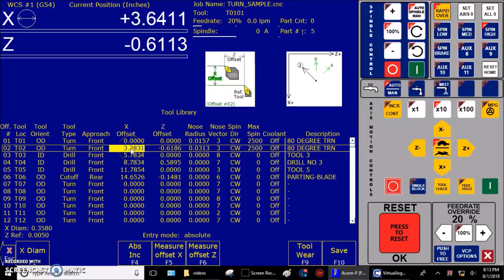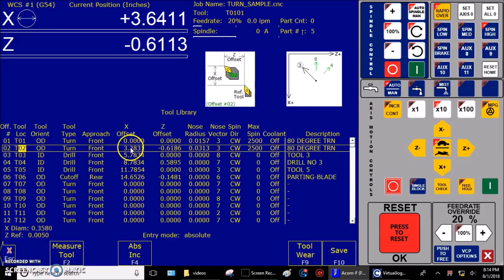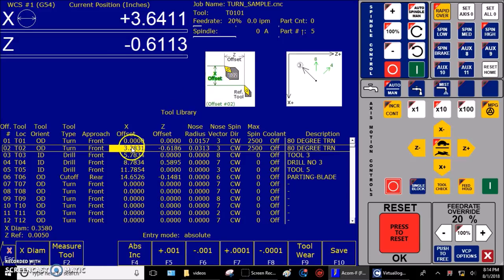And there we go. Just for emphasis — if I go back into that tool offset screen, the X value highlighted is now the diametrical distance from the X tip of the reference tool to the X tip of the tool I just measured. We successfully measured our master tool, and then we successfully measured tool number two in reference to the master tool.